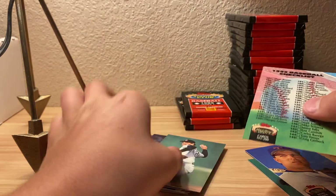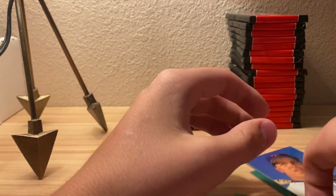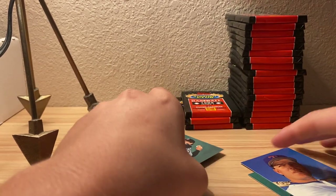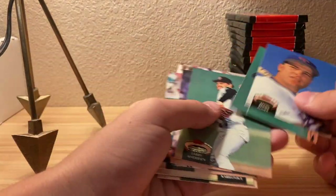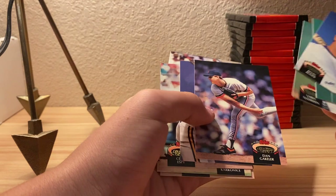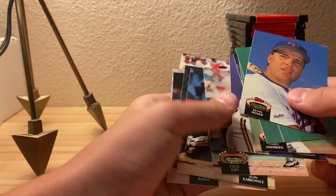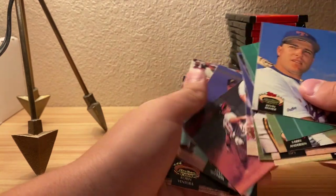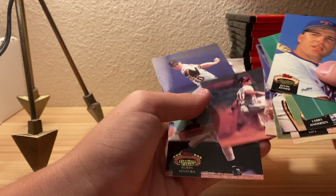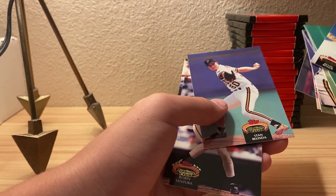Okay, it seems like the other box I got had no checklists in it, and this is the second checklist I got. I guess they stopped putting manager cards in - I've seen manager cards in 1992 Topps, but I guess it just wasn't a Topps Stadium Club thing.